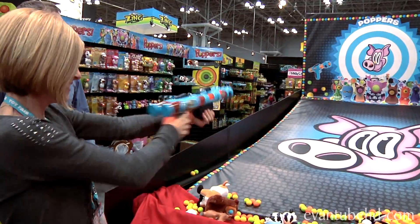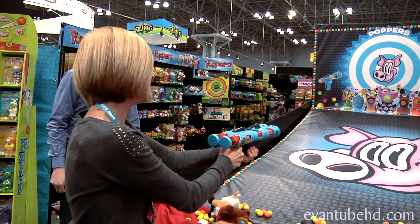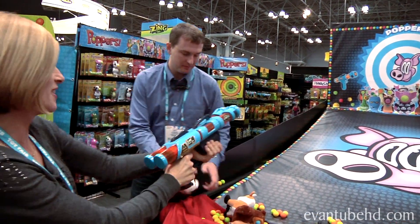Oh I get it. I'm actually going to shoot it. Oh, it takes a lot of muscles! Oh, I got one. That's good.